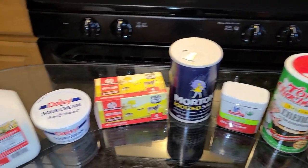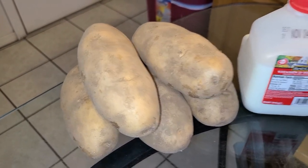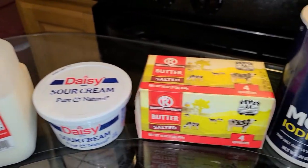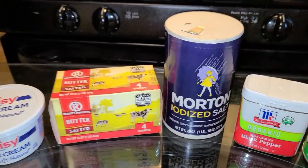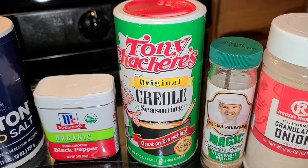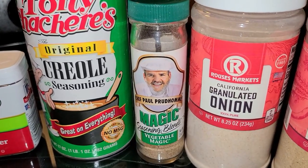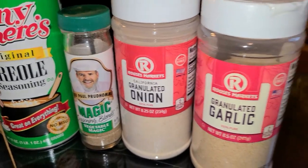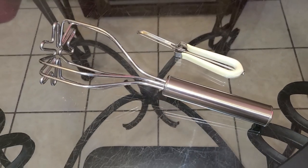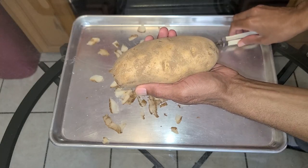Here's all you'll need to make your southern style mashed potatoes. You'll need four pounds of russet potatoes, along with whole milk, sour cream at room temperature, salted butter. For your seasonings you will need salt, black pepper, Tony Chachere's Creole seasoning — if you don't have this you can use Zatarain's Creole seasoning or the Slap Ya Mama Cajun seasoning. You will also need Chef Paul Prudhomme's Vegetable Magic, onion powder, and garlic powder. For your tools you will need a potato peeler and a potato masher.